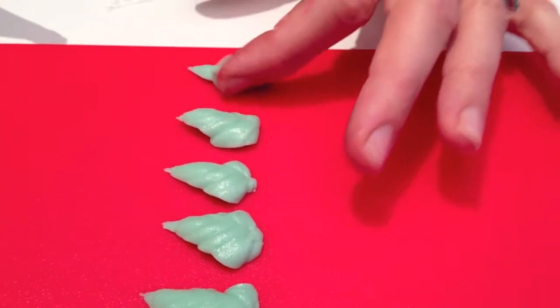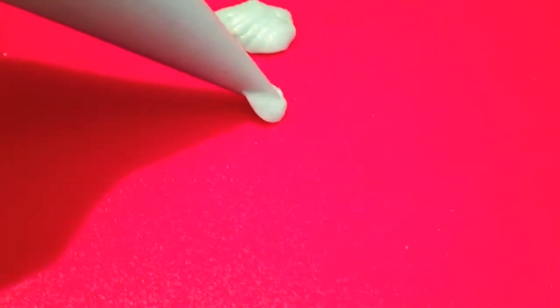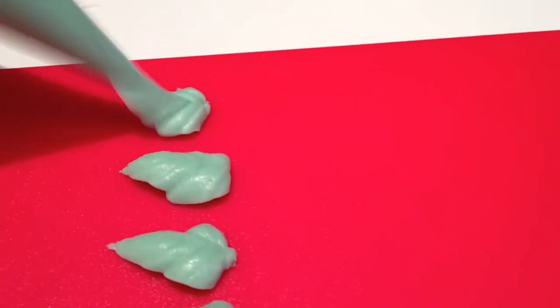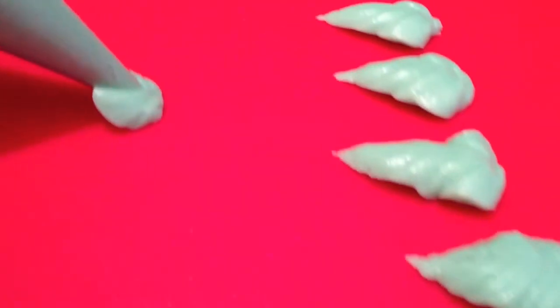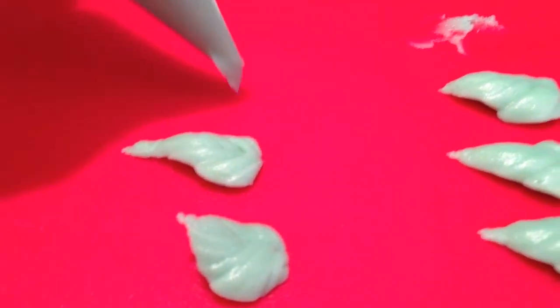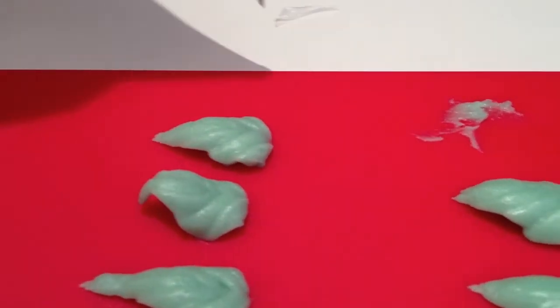Oh, that's such a good one — easy enough just to get that one off. So there we have it, a simple leaf.